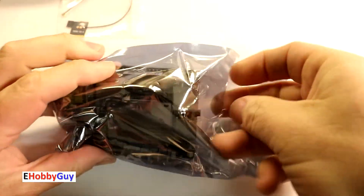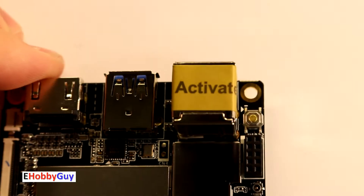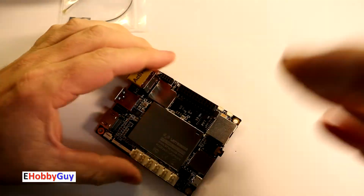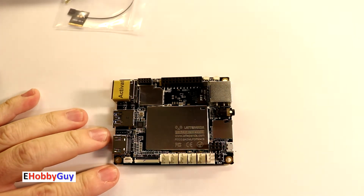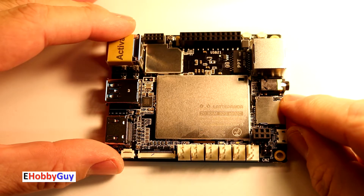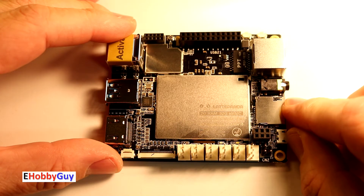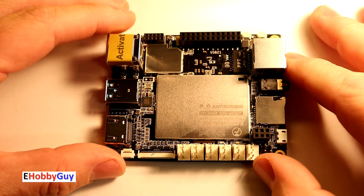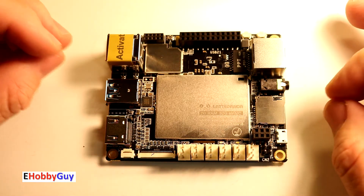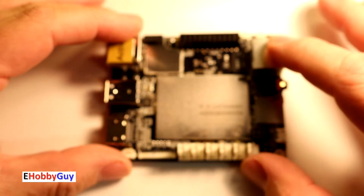Looking at the LattePanda board itself, I see a sticker saying 'Activated,' so I'm suspecting Windows 10 is already activated. First and foremost, this has an Intel-based processor — the Intel Z8300 quad-core running at 1.44 GHz, with burst up to 1.84 GHz. What's really fantastic is that it has a built-in Arduino, and the Arduino IDE is supposed to be pre-installed — we'll look at that when we boot it up.